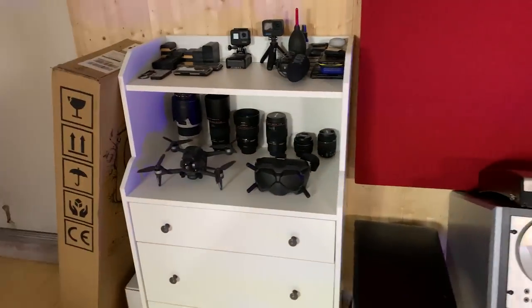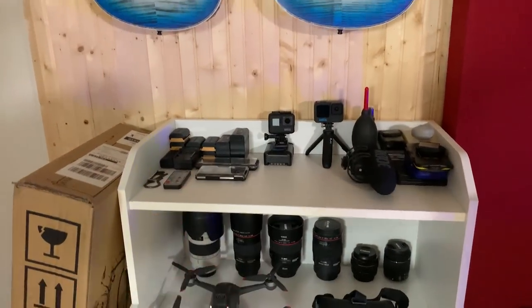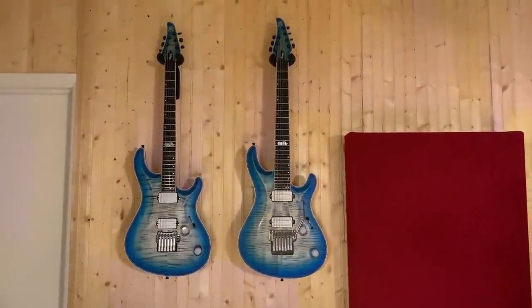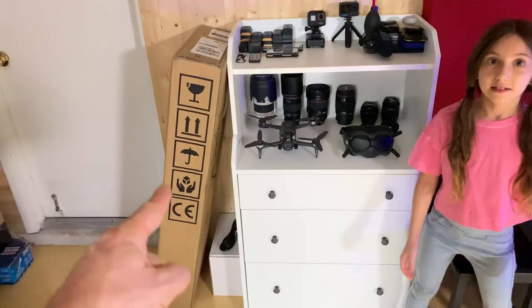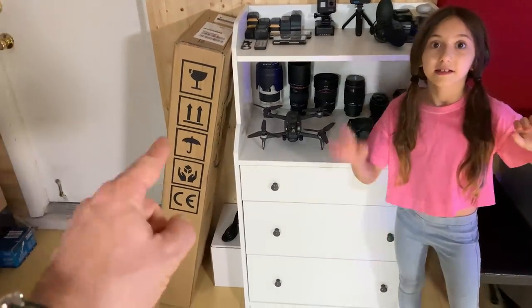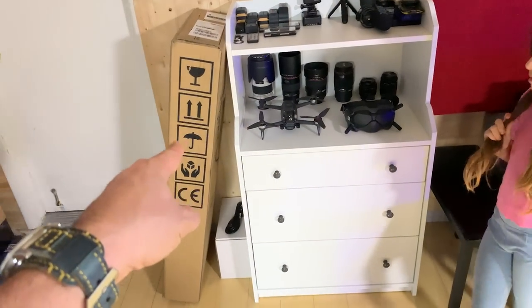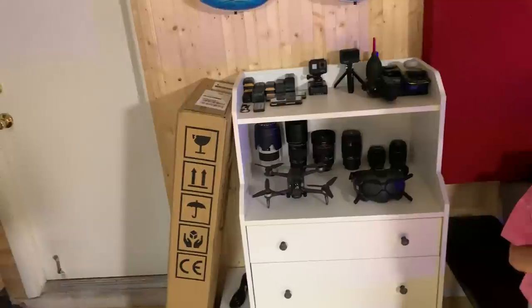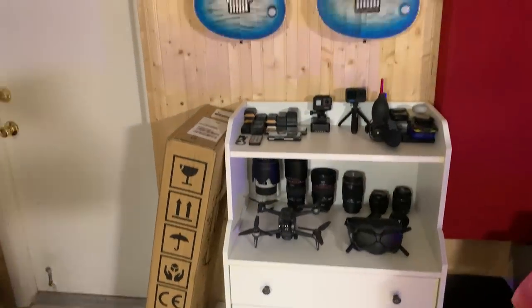Over here is the camera gear: my lenses, my drone, GoPros, batteries. And my other two Mayones guitars — and that's the new one, still in the box. I'm dying to open it, but the reason I'm not opening it is because I want to make the video real, with all the genuine reaction. So I'm still holding it.